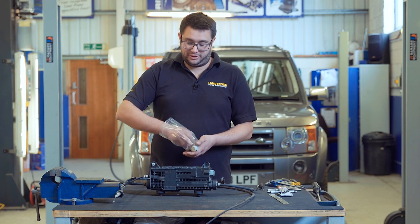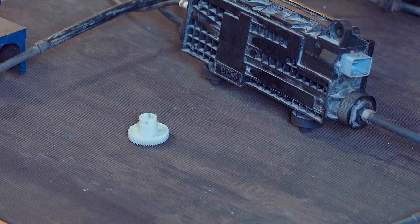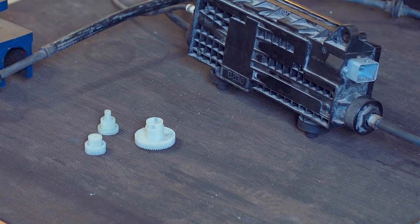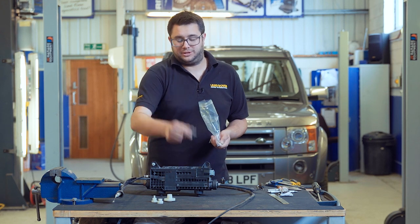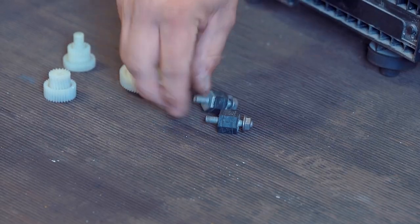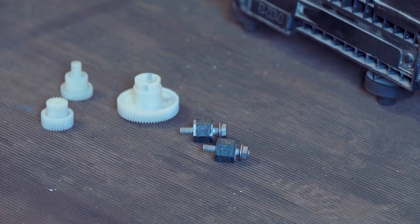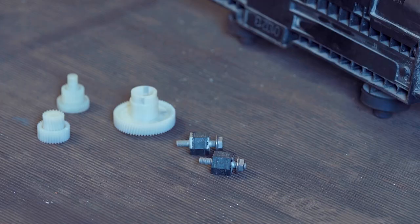Let's have a look at the bits you get in this rebuild kit. First of all, a set of gears which are the main failure points in the park brake module. You also get two rubber mounting bushes which almost always break when you remove the module from the car. And finally, a new set of torque screws because the originals are probably going to be rusty and they might round out.